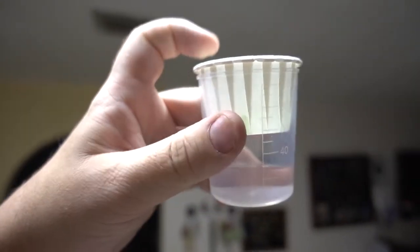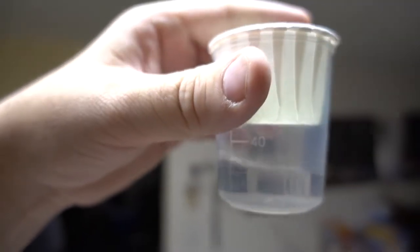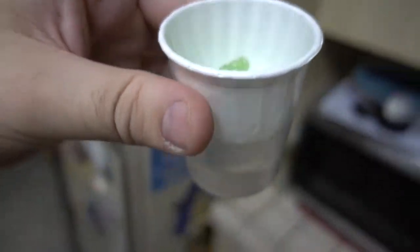You put this thing on top of it — I'm supposed to microwave it for a minute to a minute and a half. All right, let's see what happens. You can't put it in there — trust me, it's in there.